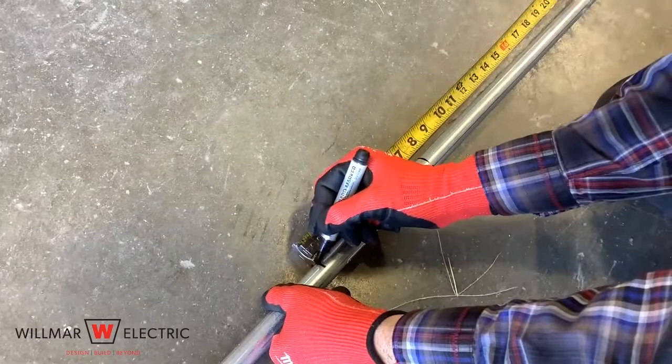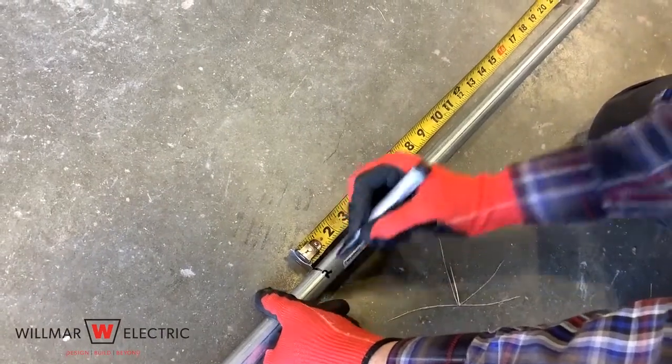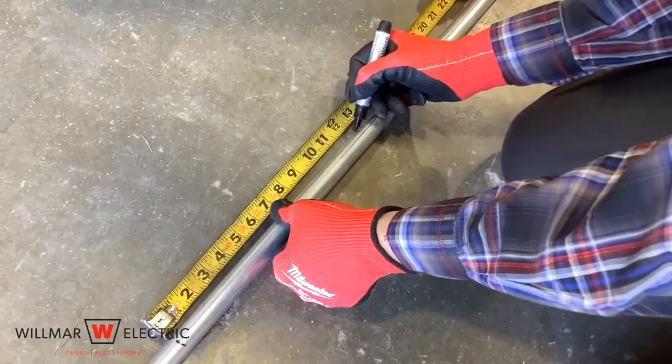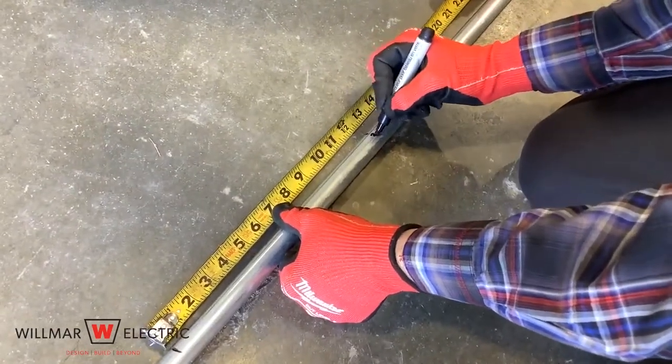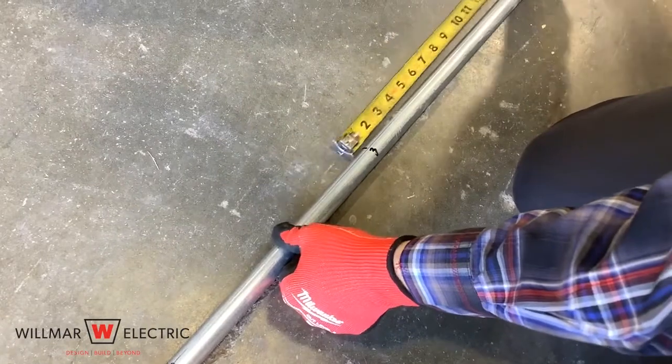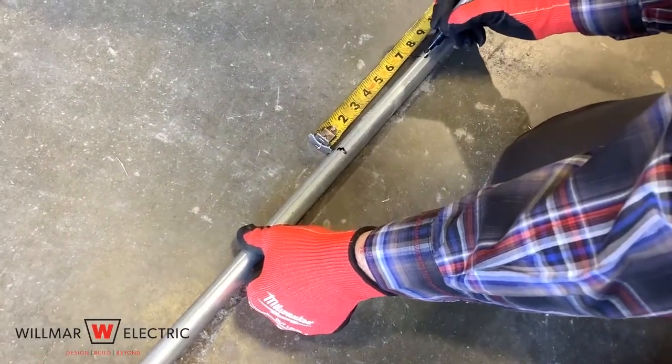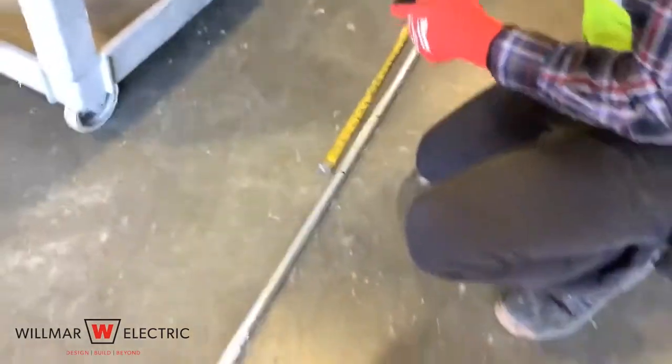The second mark should be seven inches from the first mark. The third mark is determined by the width of the object, which is 12 inches, so the third mark should be 12 inches from the first mark. The fourth mark should be the same as the distance between the first and second marks, which is seven inches.